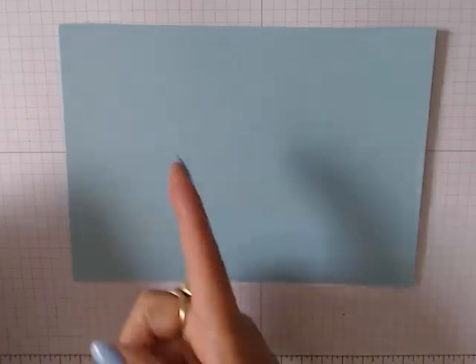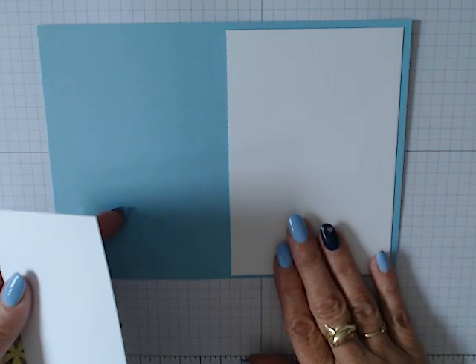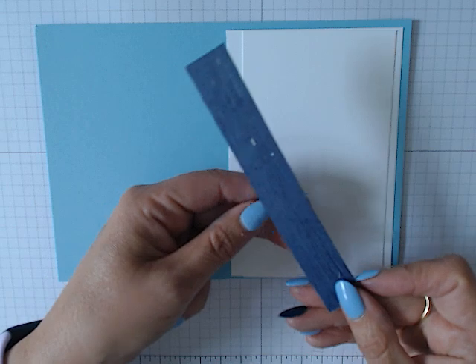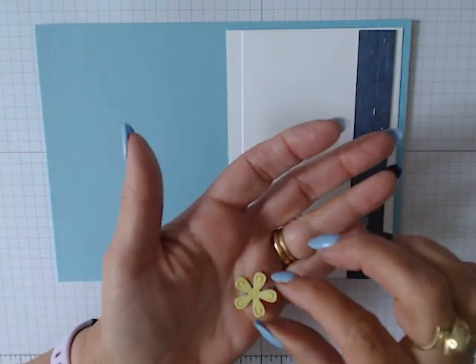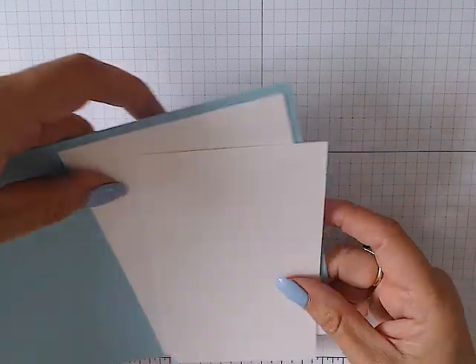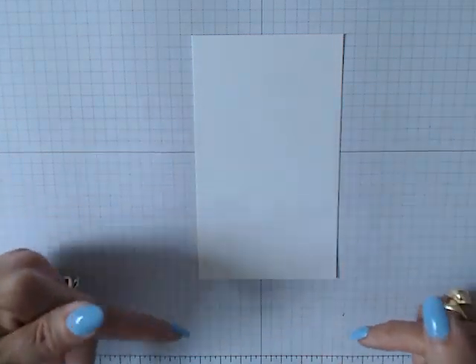This is the card we are creating today. For supplies, I have a piece of Balmy Blue measuring eight by five and three quarters, a piece of thick white cardstock measuring three and three quarters by five and a half, a second white piece measuring three and a quarter by five and a half, a piece of the designer series paper at three quarters of an inch by five and a half, and I've used one of the tiny flower dies.